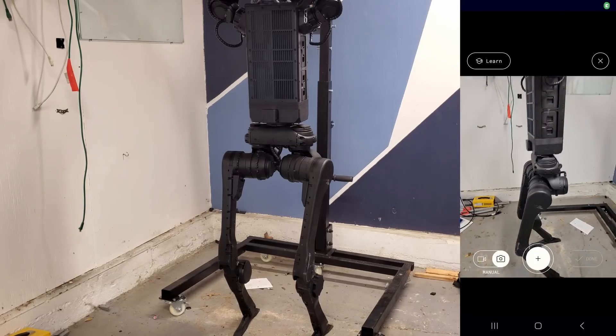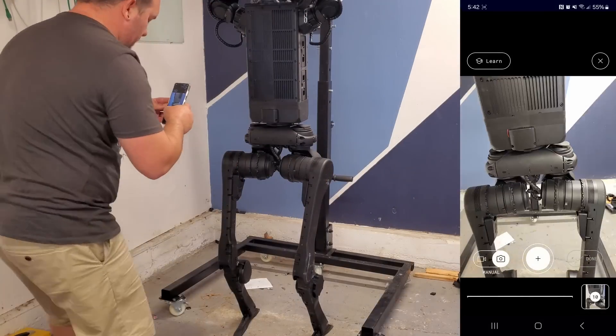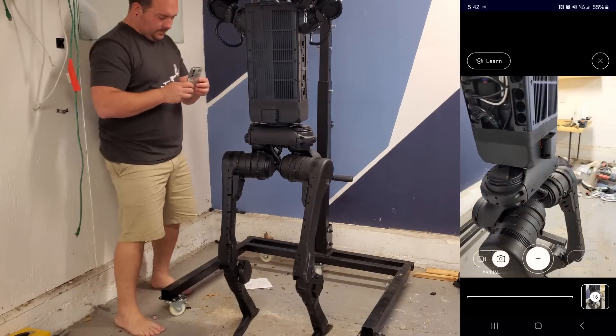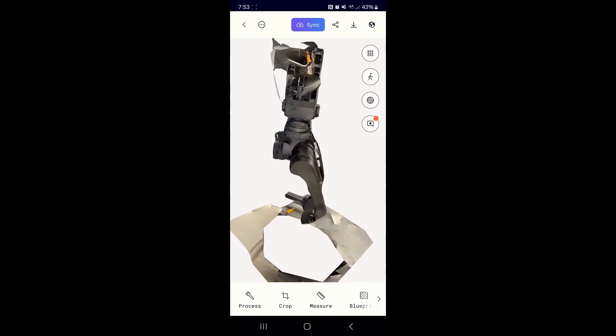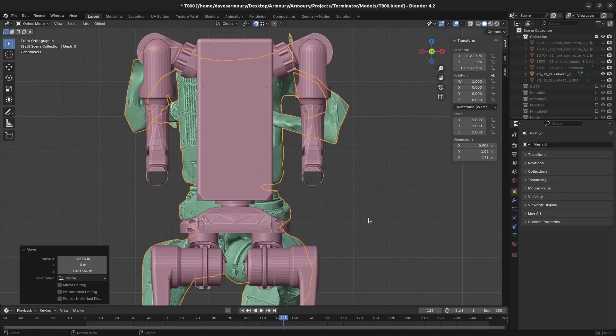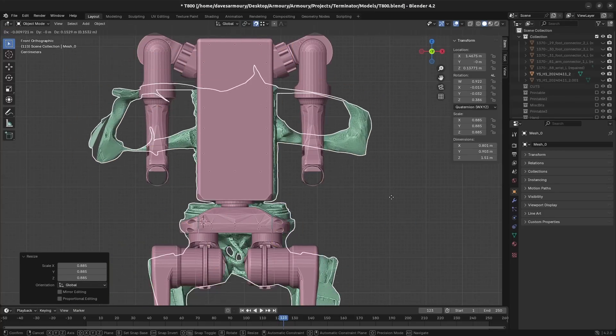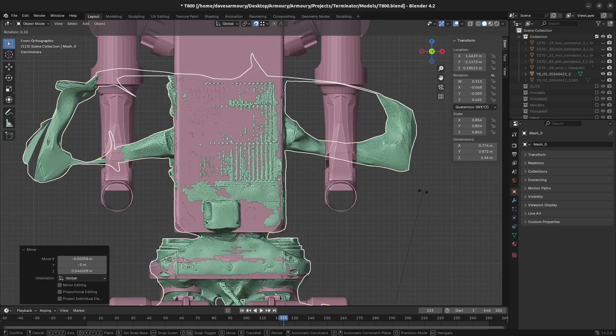So I'm going to use something called Polycam. This is a free app for your phone where you can take a whole bunch of pictures and 3D scan an object — it's called photogrammetry. It's not going to be ultra accurate, but it's definitely close enough and super fast for what we're trying to do. I can take a bunch of pictures and get a 3D model that I can just download and bring right into Blender. Of course, this means more reprinting.